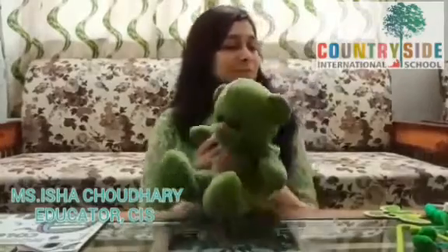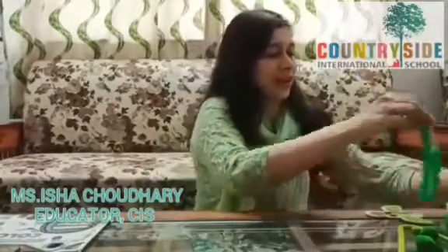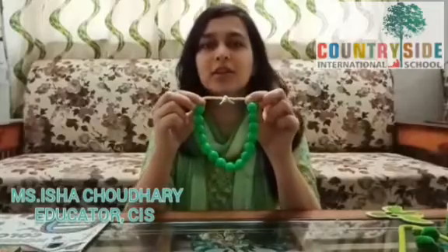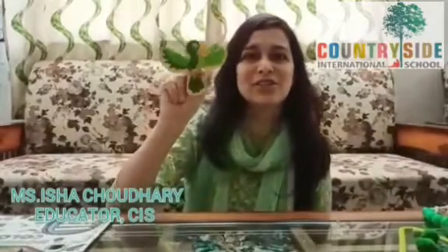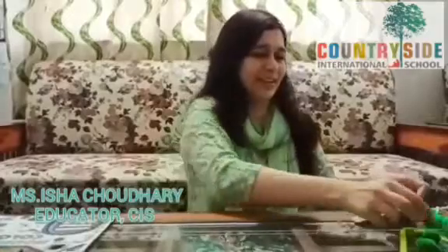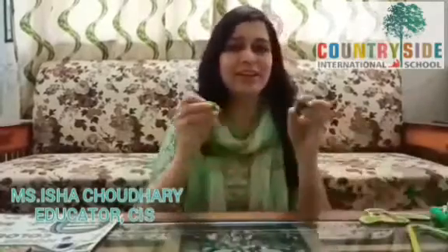See children, this is my cute little friend teddy — green teddy. And this is my green friend alien toy. And do you know children, what is this? It's a green bead necklace. Parrot — he is also of green color. Green water color. Green ball. Green hanger. Green thread. And green pom-pom.